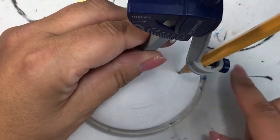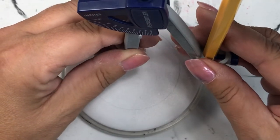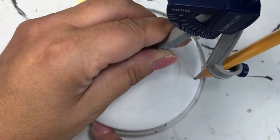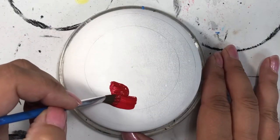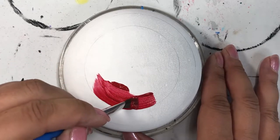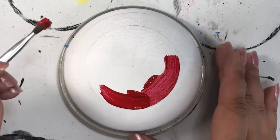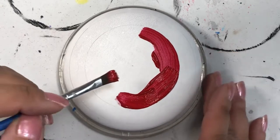Hey folks, thanks for joining me today. So today we are going to do a soul symbol for July. I've been doing this series of soul symbols per month, incorporating what the soul symbol is and the birthstone that goes along with that month. For July, the birthstone is a ruby.